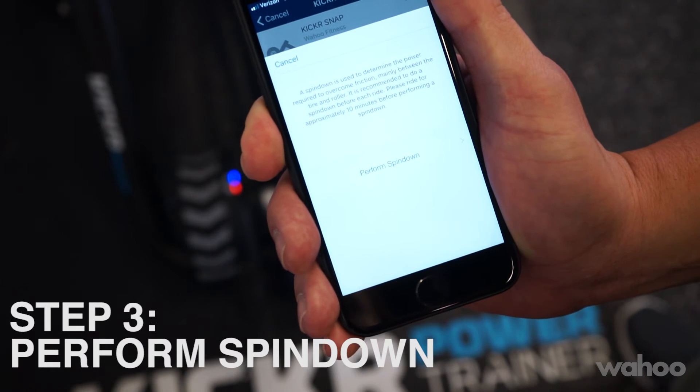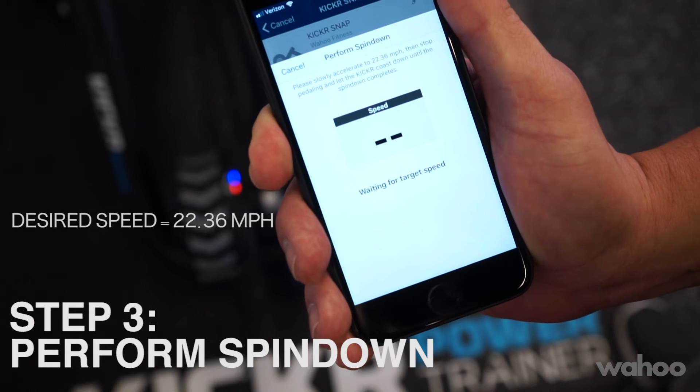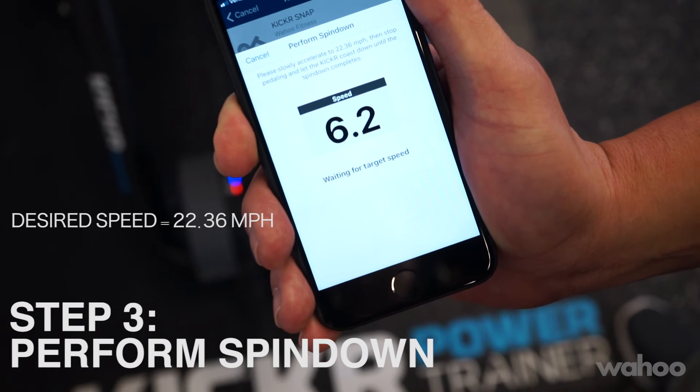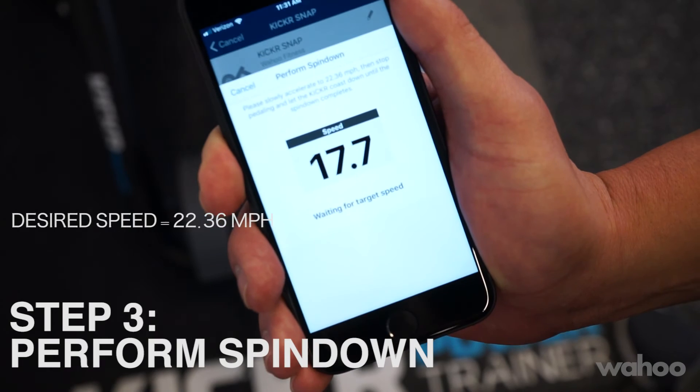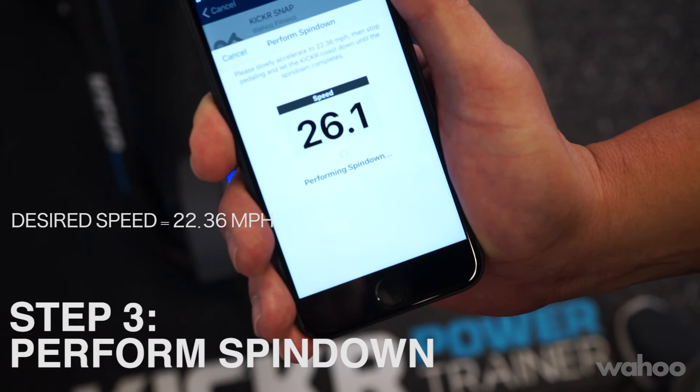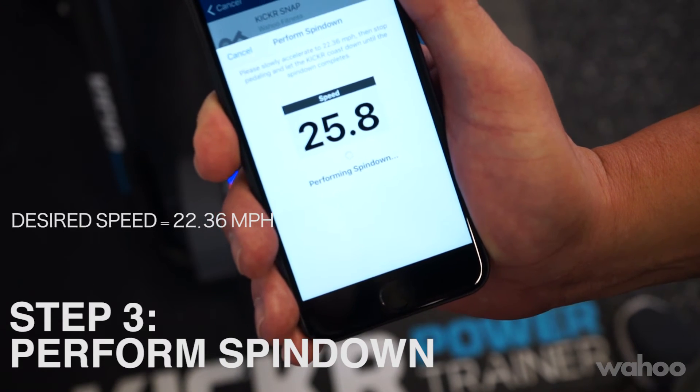Once this is confirmed, you're able to start your spin down by accelerating to the desired speed of 22.36 miles an hour. Once you hit that target speed, stop pedaling and allow the spin down to complete.